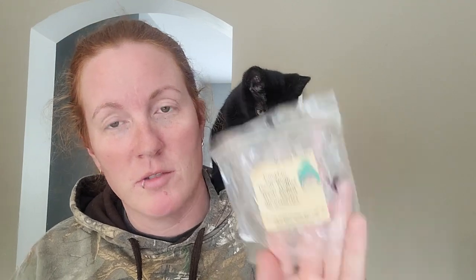But this one was delicious — Pumpkin Pecan Waffles Fresh Picked Strawberries. She has a great pumpkin pecan waffle and a great fresh picked strawberries, and blended together it was so good. It was wafting out of the bedrooms coming down the hall, and I was just like, man, why ain't I just sitting in there? Love that one.